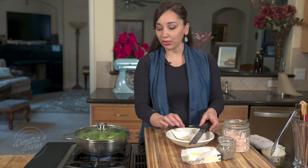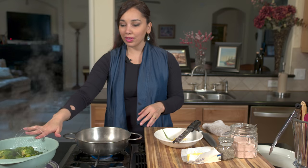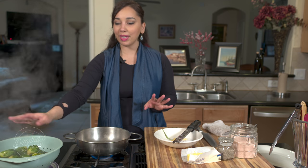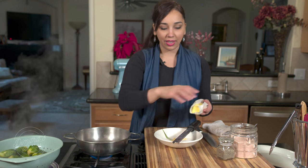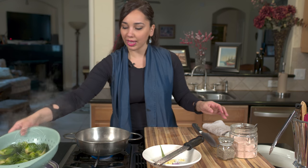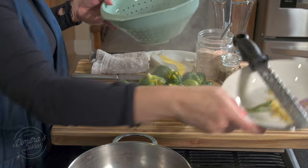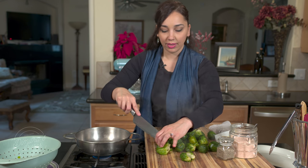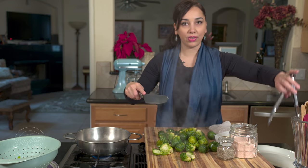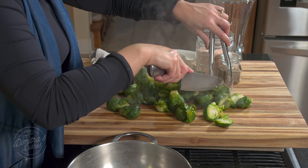We just have to wait for these to cook for seven minutes and then we're going to move on and make the sauce. The Brussels sprouts are done — I passed them through the strainer and I'm going to leave them here until we make our sauce. But first, I like to cut them in half, so I'm going to go ahead and do that now. They're so hot, I'll use tongs.